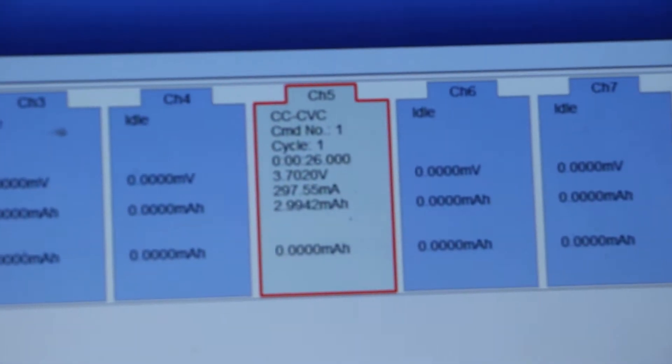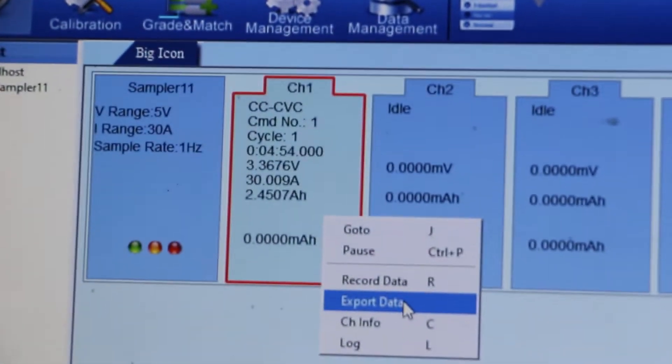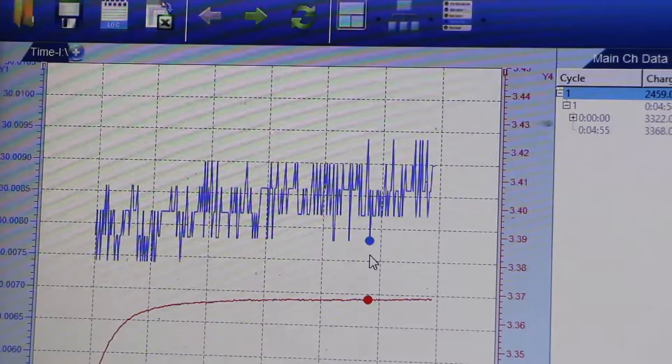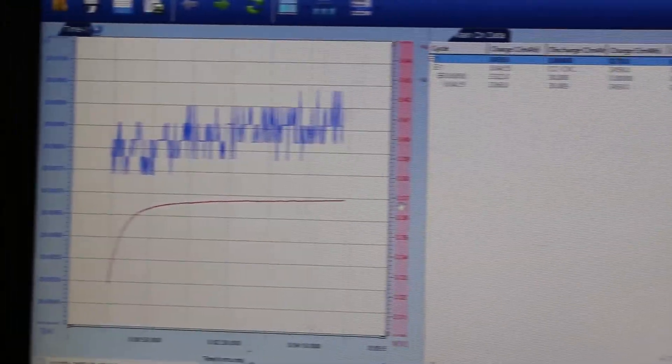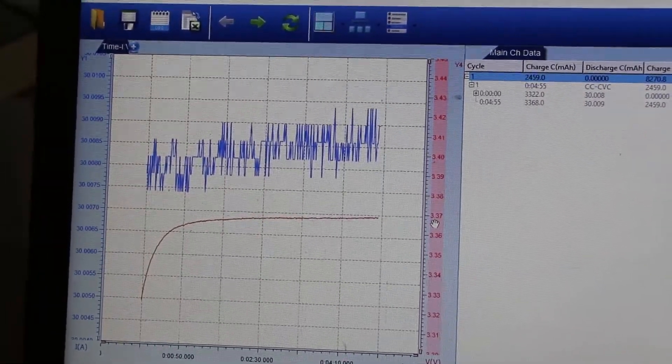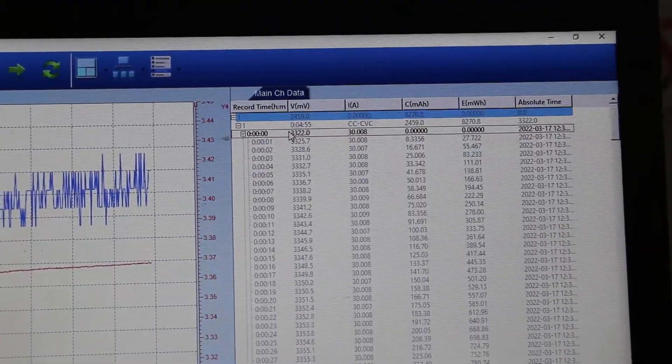Going to the server interface — if you need to view data, go to 'Data Record.' Once the channel test is completed, you will get the complete data recorded for each and every second of the test.